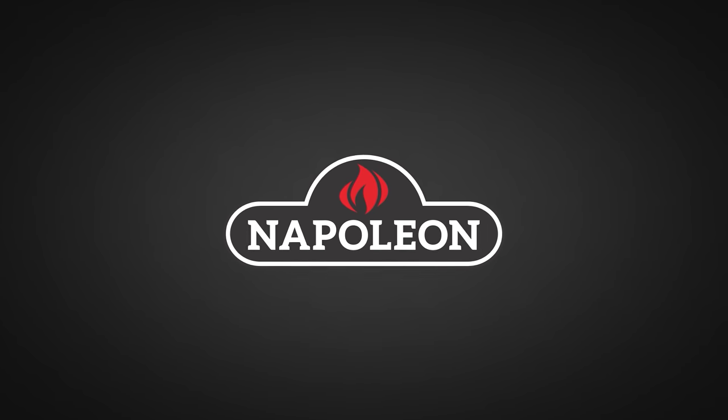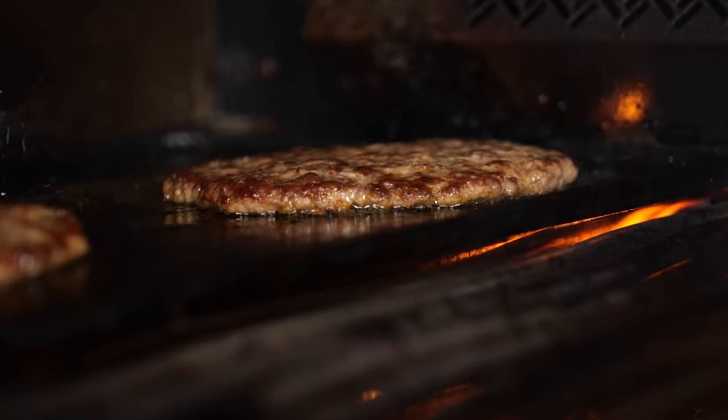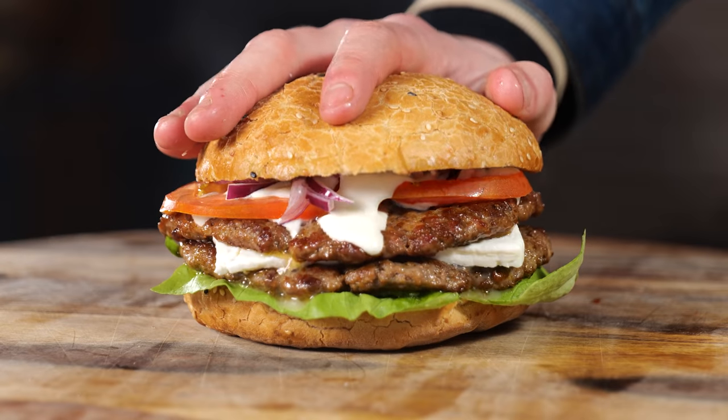A big thanks to Napoleon Grills for sponsoring this episode. Finally figured it out — I'm going to start an ancient Greek barbecue restaurant. Have you ever had that feeling that you want to go to a place, probably a franchise, and have delicious food and it doesn't exist? Nobody ever came up with the idea.